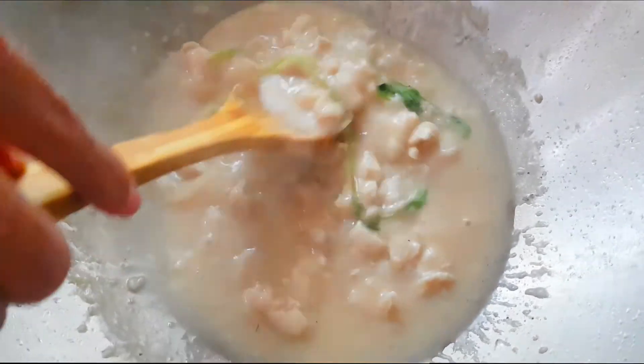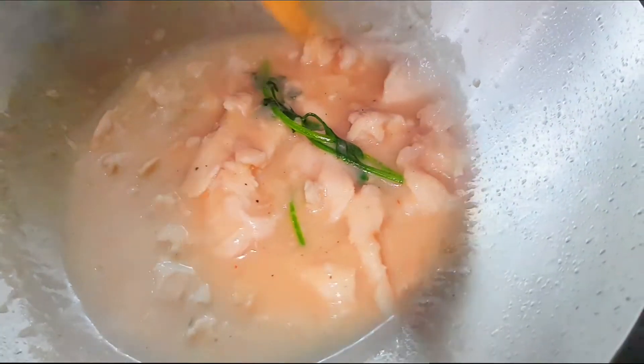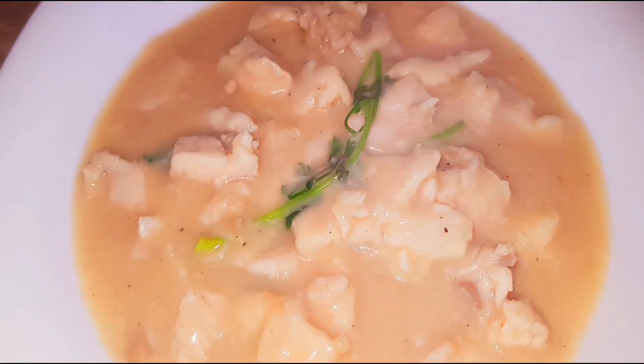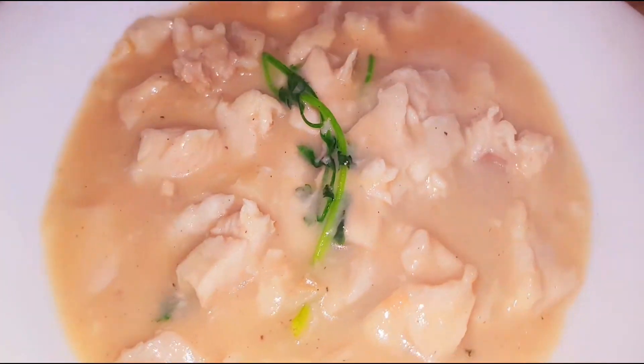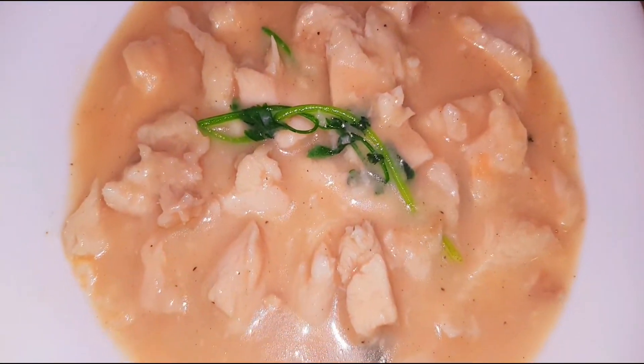Let's eat, guys! The texture of the chicken is so soft, juicy, and delicious. If you're cooking with us or trying to cook using the exact same way, let us know how it goes in the comments. You can also suggest what dish I should try to cook next, or share good recipes, you know.